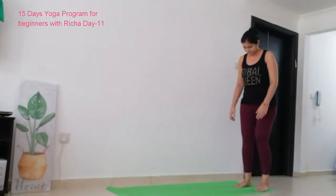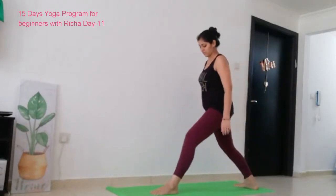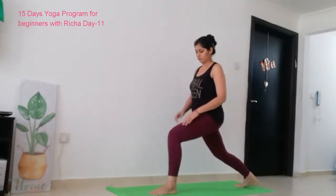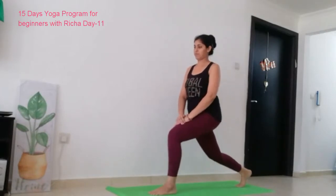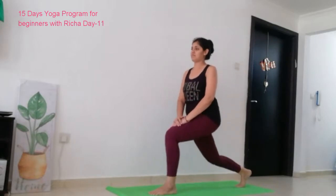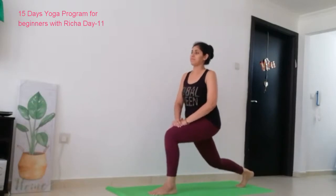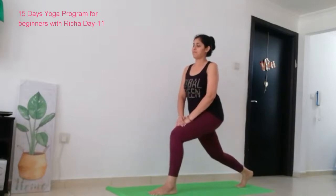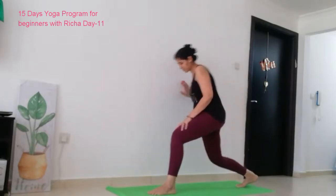Let's do the same thing for the left leg. Let's start. Keep bouncing: 1, 2, 3, 4, 5, 6, 7, 8, 9, 10. Now keep your left leg back.